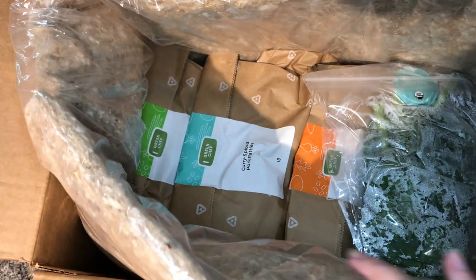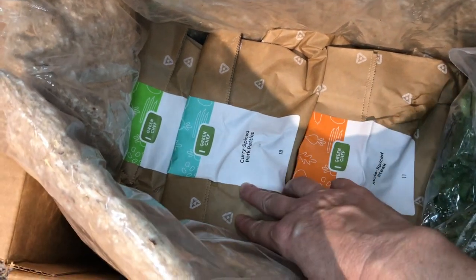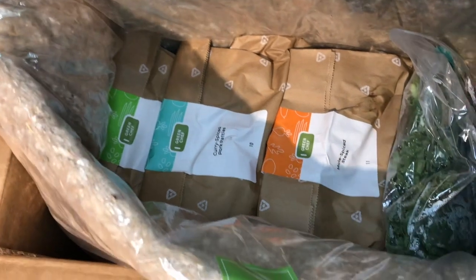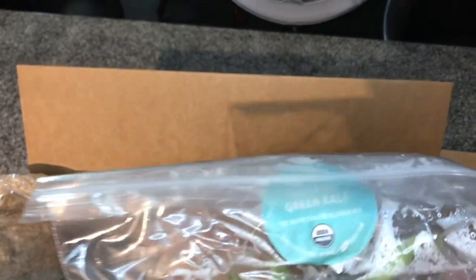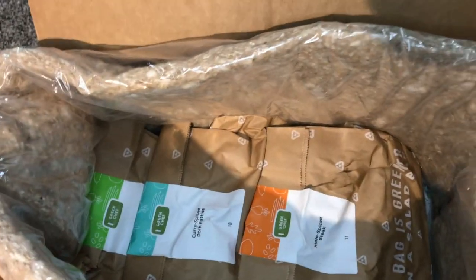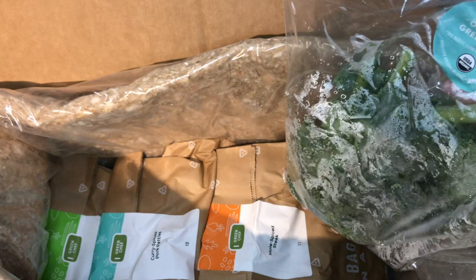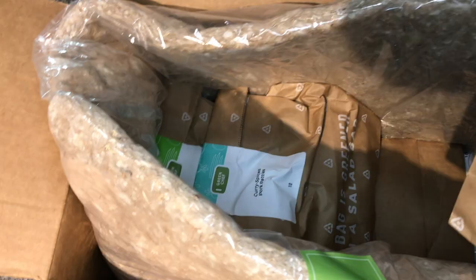This is kind of like some of the other boxes that I've tried. It's got all of the ingredients you need for each dish in separate paper bags. This is a bag full of kale — I don't like kale — so I'm going to try a kale hack this week and I'll show you and see if it actually turns out to be something that I like or not.